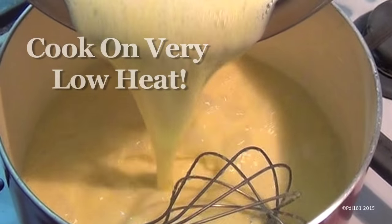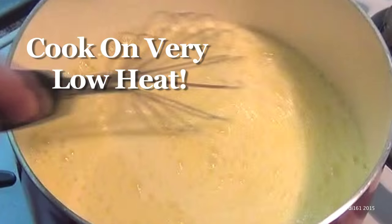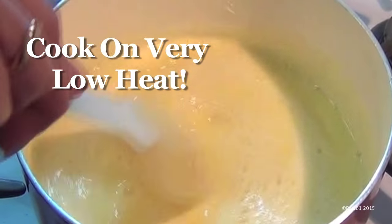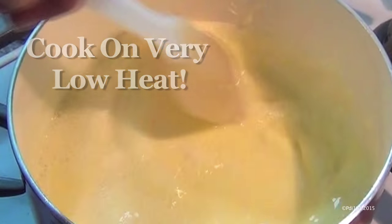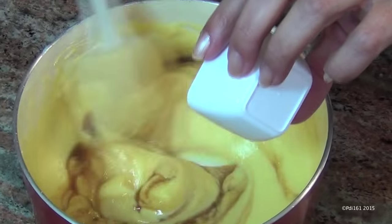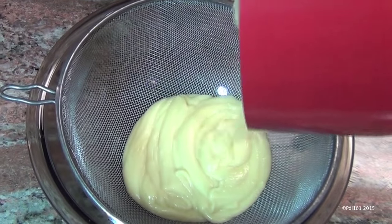Now pour it back into your saucepan and cook this for about three to five minutes until it thickens. Make sure that you stir it while it's cooking — you don't want to burn the bottom. Once you've got it nice and thick, add a tablespoon of vanilla extract. I highly recommend that you strain it because you will have some lumps in it.